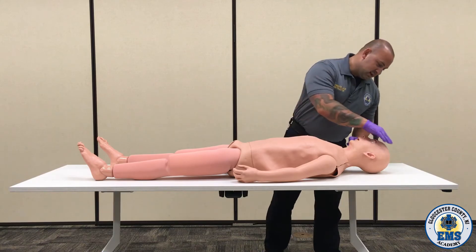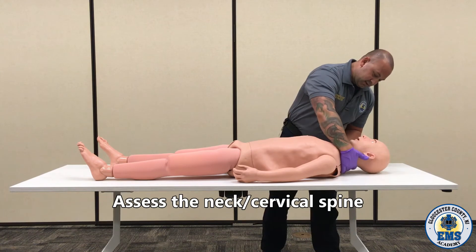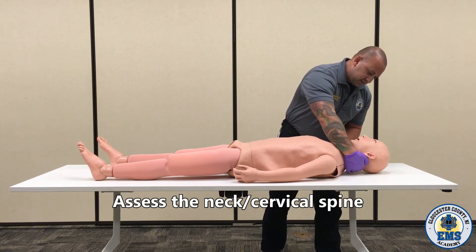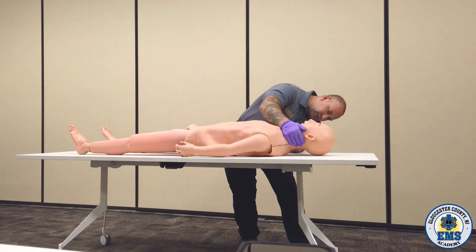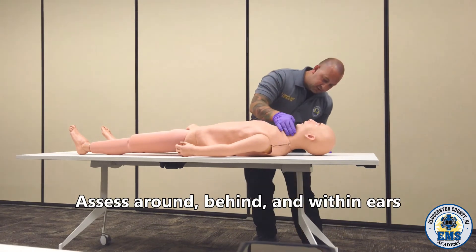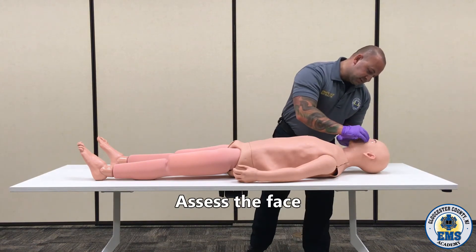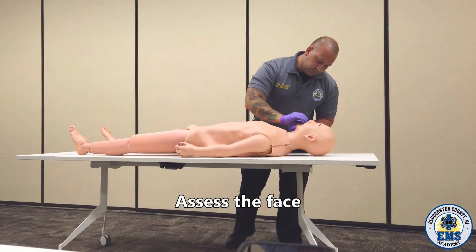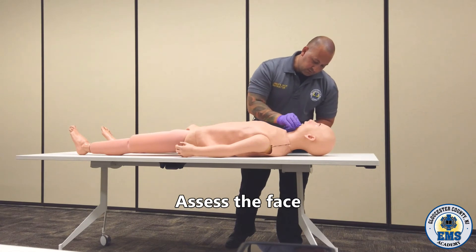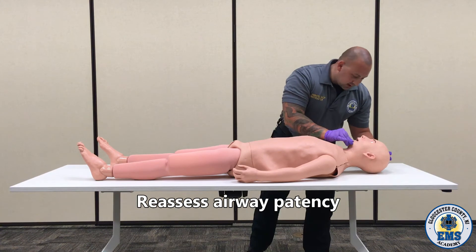I'm going to take my gloved hand and check the cranium, looking for any kind of depression. Going behind the neck, looking for any kind of deformities, looking behind the ears for any kind of bruising or battle signs, and looking within the ears for any kind of blood or cerebral spinal fluid. Palpating the patient's face, looking for any kind of deformities.